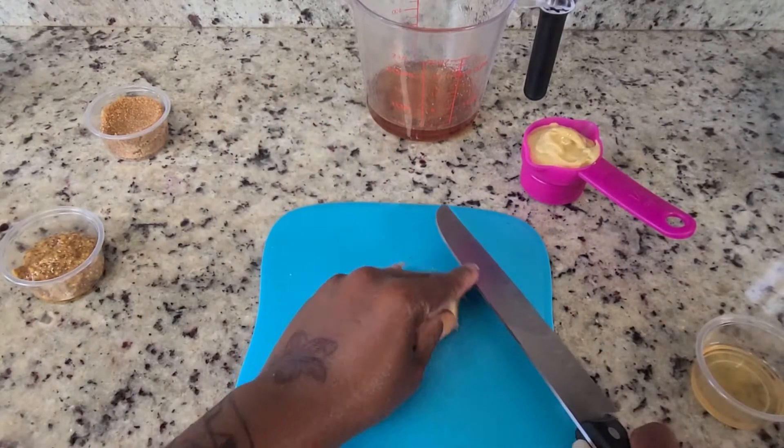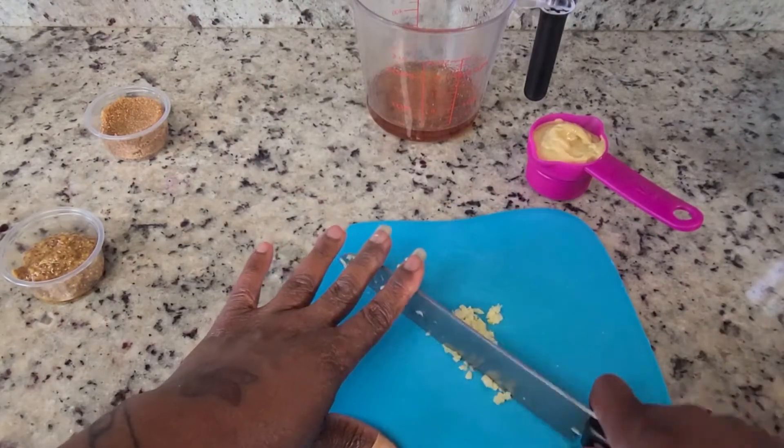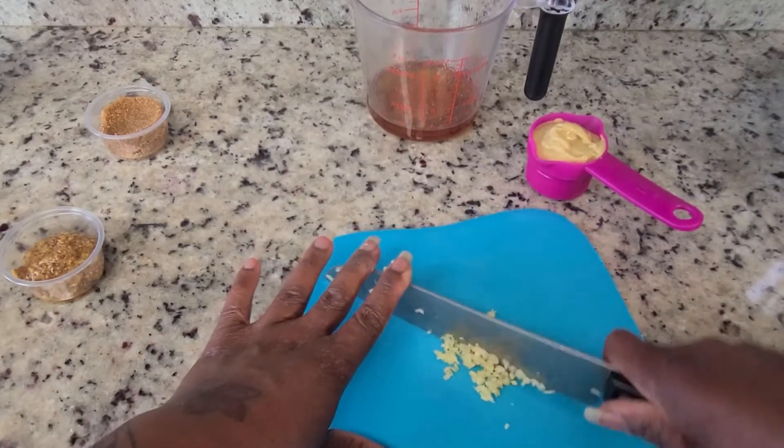First, smash the garlic. Chop them up until they're nice and minced.